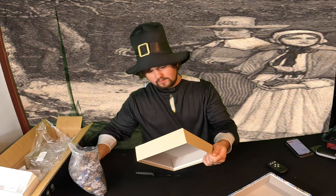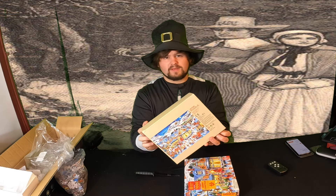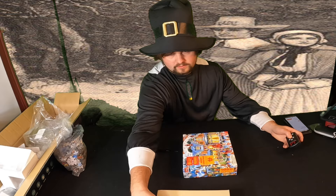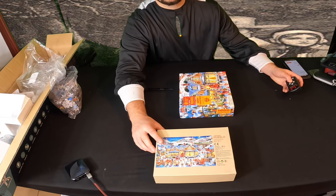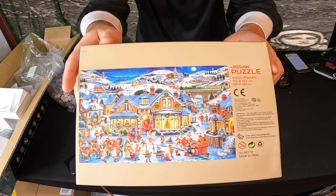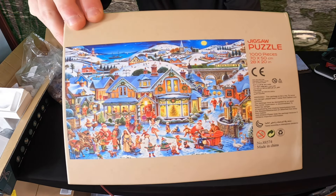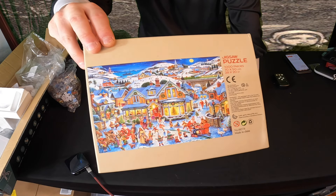Let's go ahead and show you this puzzle — this is what the big puzzle looks like if you put it all together. Let's get you up close so you can see the package. If you put the puzzle together, this is what it's going to look like. It's a beautiful, stunning puzzle.